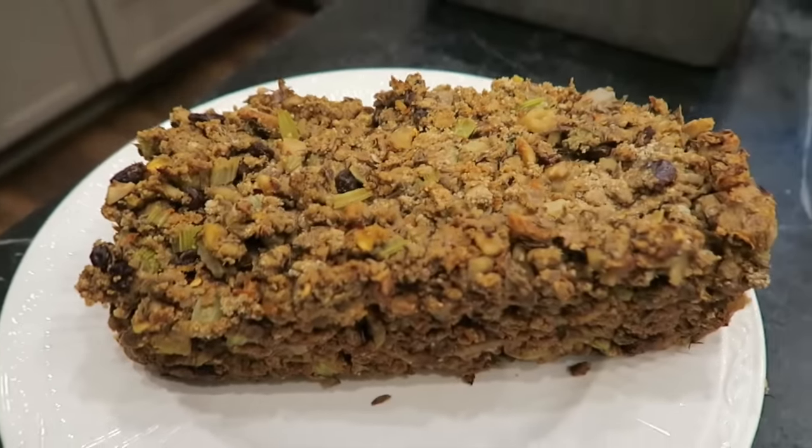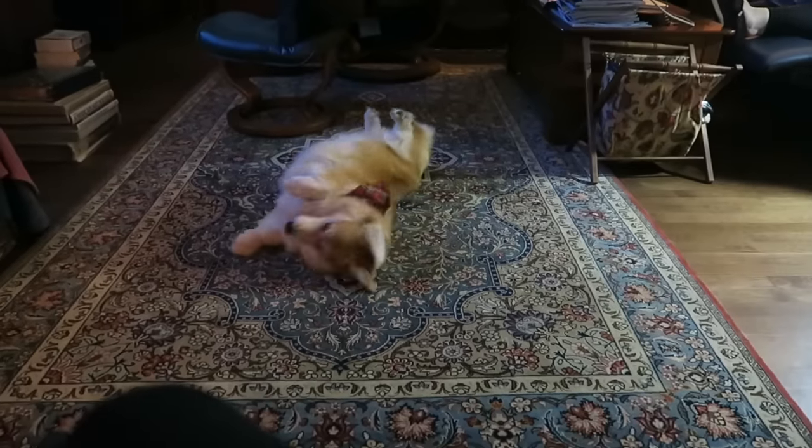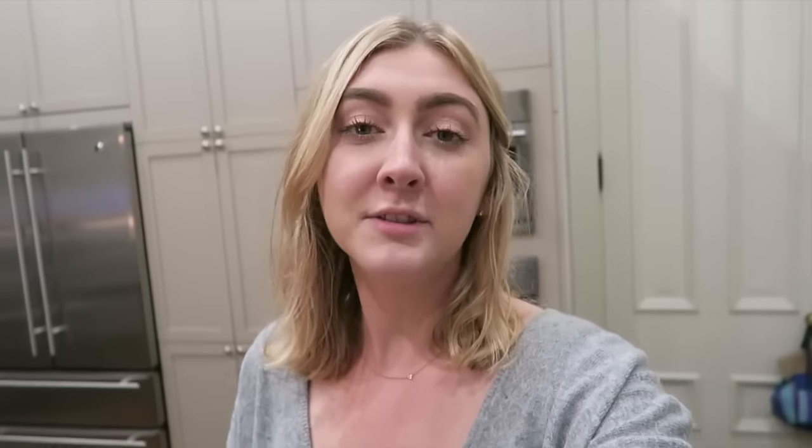Dinner is done! I got sweet potato on the camera lens — don't worry about it, I fixed it. And now I'm gonna make some tea.